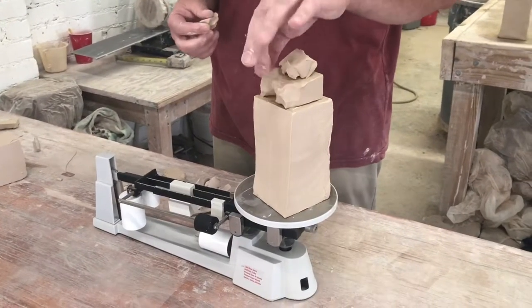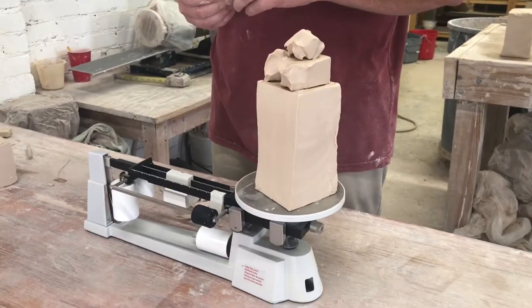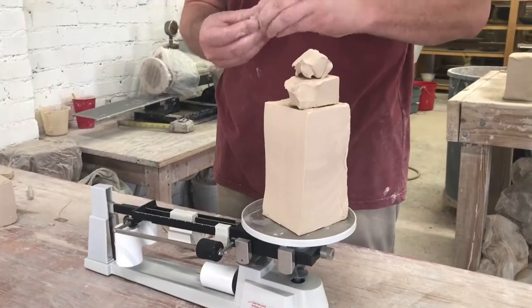Today we're making a set of porcelain plates. It'll be the black and white scruffido with a center of rose red.